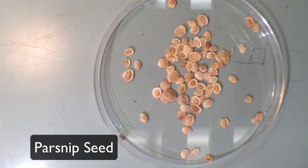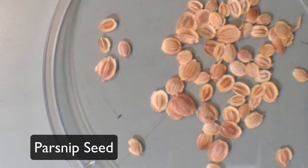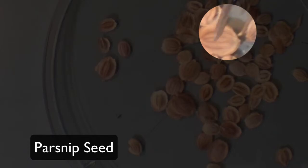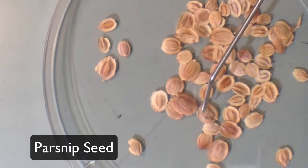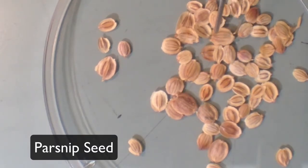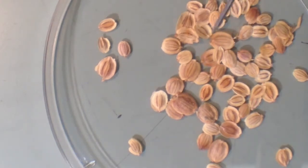Our next seed is parsnip seed. This seed is very oatmeal-looking. One of the best ways to identify it is by the four stripes that each seed has in the center — one, two, three, and four stripes going from the top of the seed all the way to the bottom. This seed is also extremely flat and typically a really light yellow color, though it turns brown as you can see on these samples.